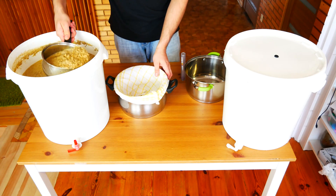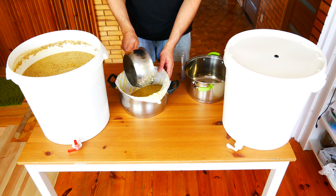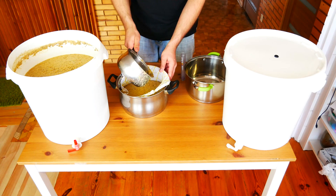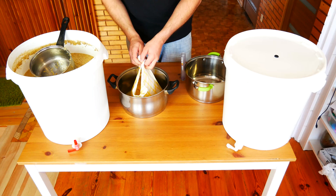Transfer the content of the fermenter in batches to the filter cone and gradually turn it until you recover all the liquid. We repeat it until our mesh is filtrated. We do it very carefully and we are not in a hurry because the very tight cone begins to squirt everywhere.